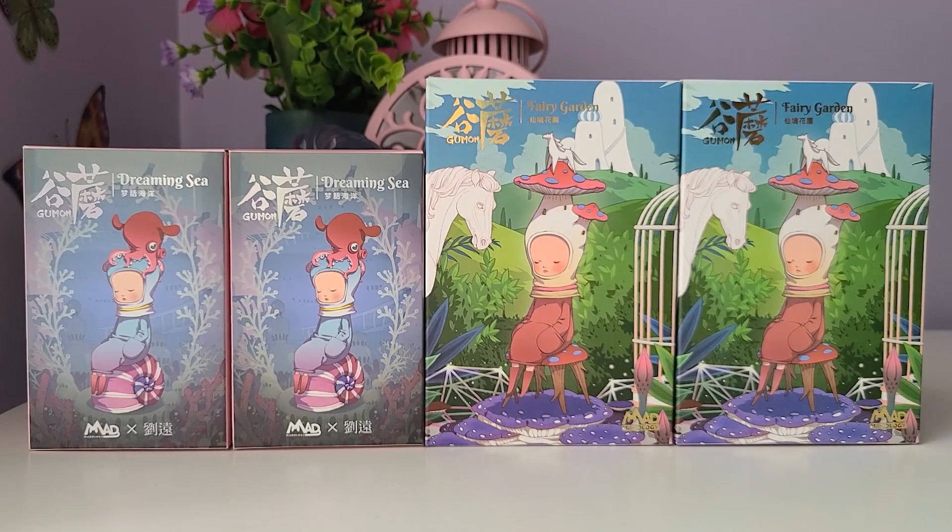Welcome to the Yellow and Luna channel. On today's video we're going to be doing a Gumon unboxing. This is a collab between the brand Madology and the artist Leo Yuan. I will put their Instagram down below — I absolutely love their work and I do recommend you check them out on Instagram.